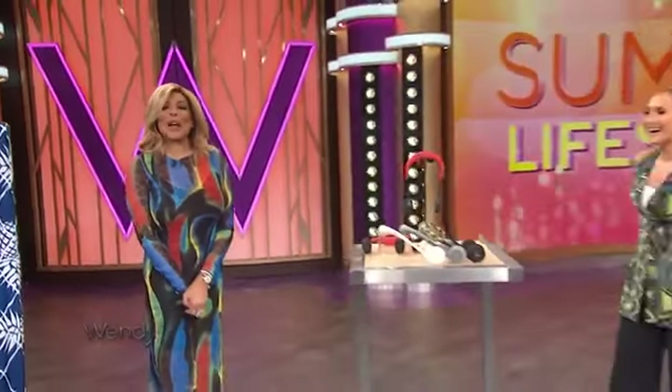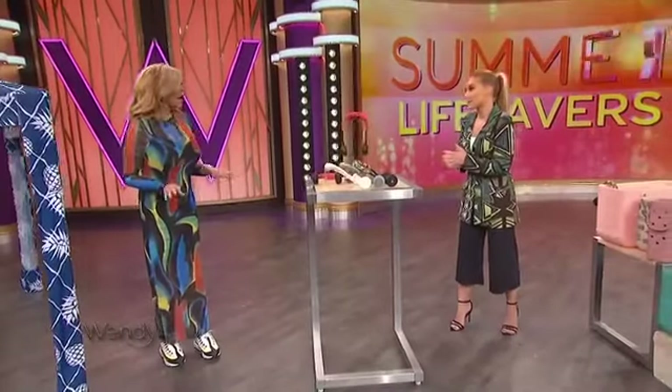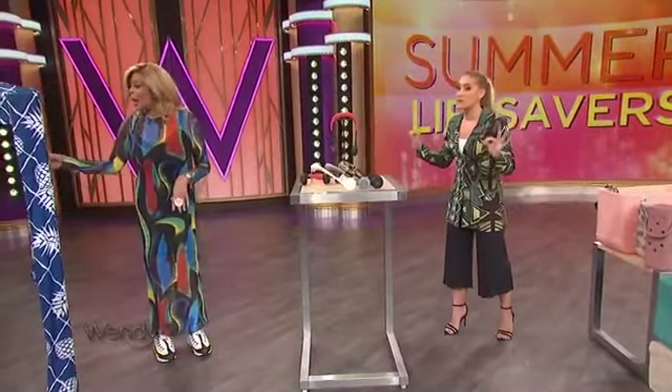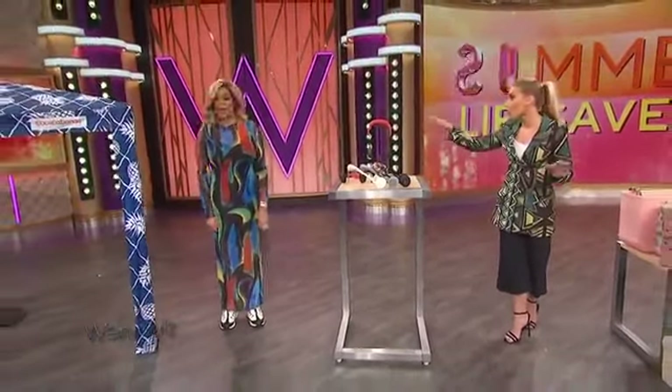Here to show us the summer's hottest essentials is our lifestyle expert friend Brittany Levine. Welcome back, how are you doing? We've got some good stuff today — everything that's going to help you this summer. We are calling them lifesavers, starting off with the cool cabanas.